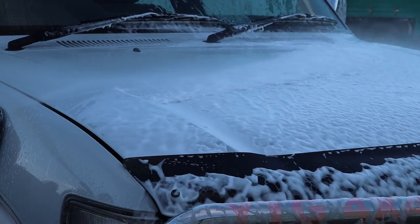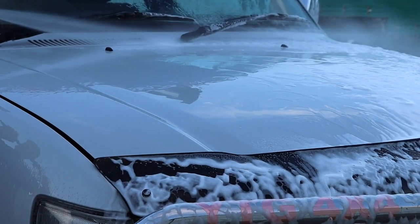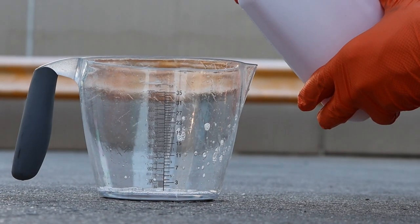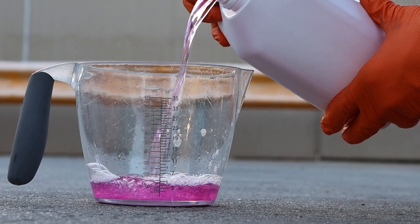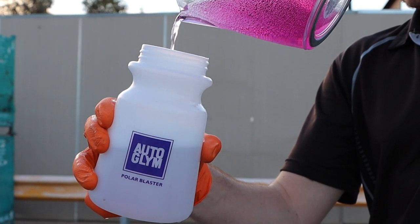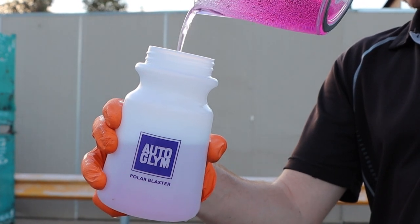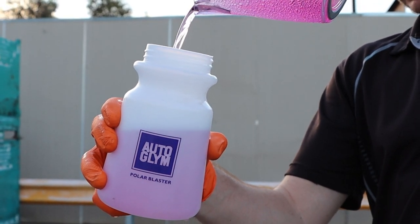Once I had my fix of watching it slide down the paintwork for 10 minutes, I rinsed it all off, leaving behind a surface that was all set for the next stage, which was using Polar Wash. With the now empty cannon, I mixed in Polar Wash to the desired amount. They recommend no more than a ratio of 50 to 50. I wasn't far off since this is a bigger car and I obviously needed more.